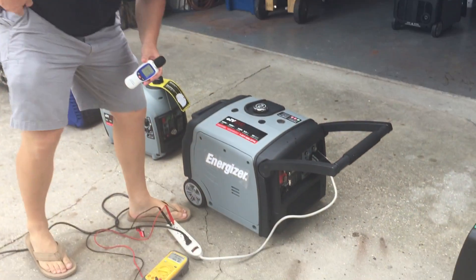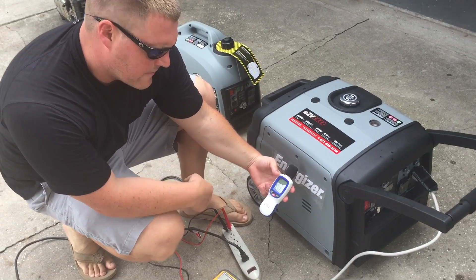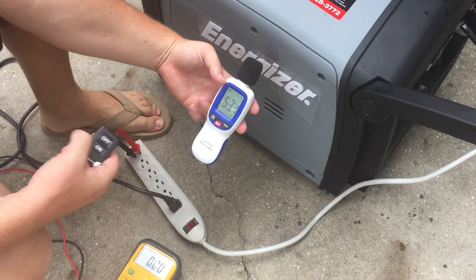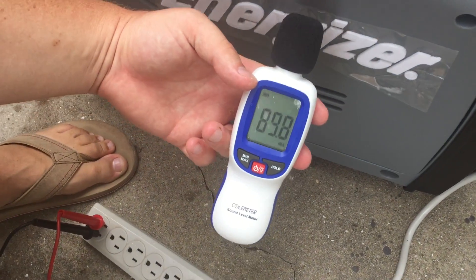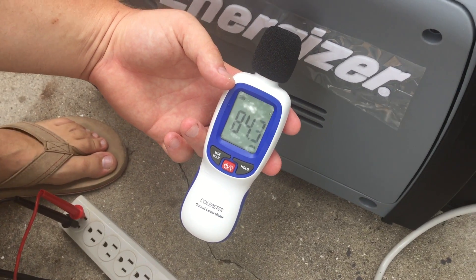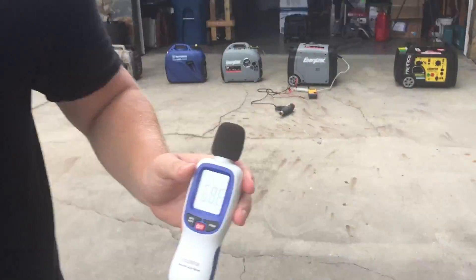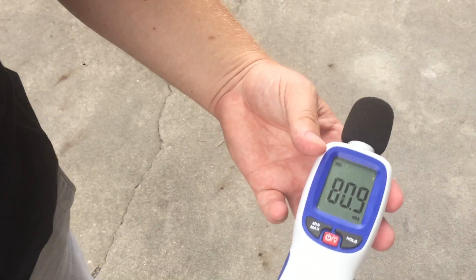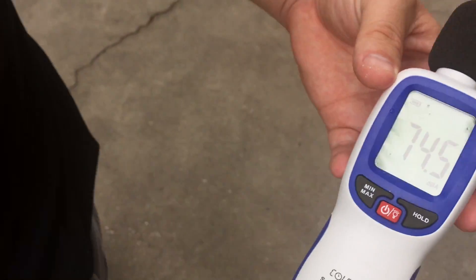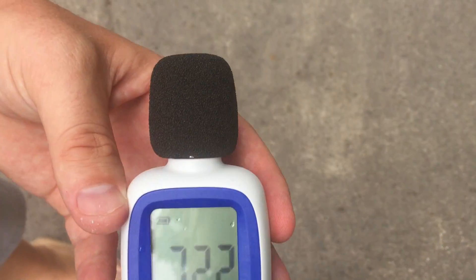Now we're going to test the Energizer EZV 3000 — and I've got the remote start. 45 decibels at the unit, no load. Here we go. 84 decibels. Let's go to 20 feet — 68 decibels at 20 feet. We'll go to 30 — 66 decibels at 30 feet. We'll go to 50 feet — 55, 56 decibels at 50 feet.